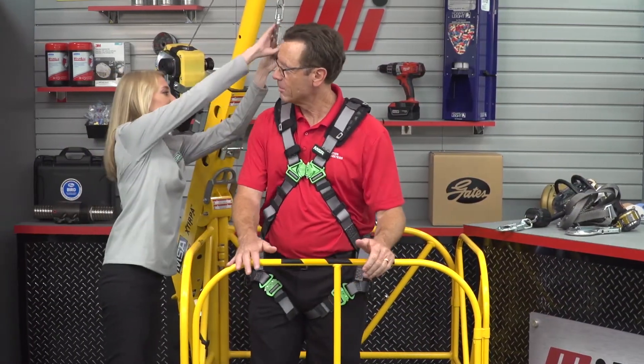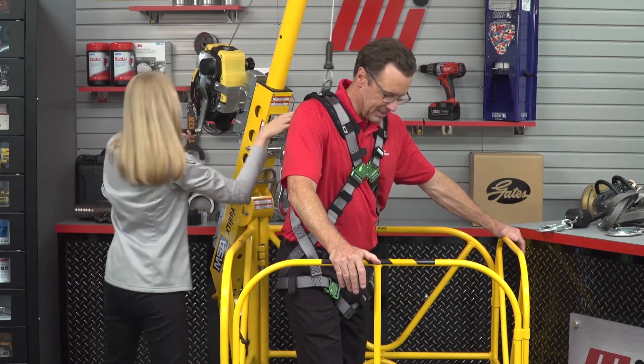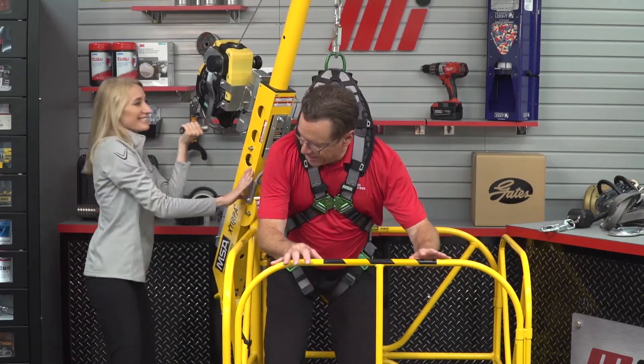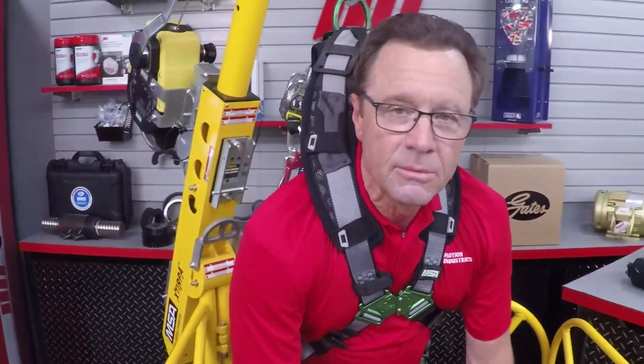That was great information — but the look on your face says we need to think through our rescue plan. That was Ann Osborne with MSA Safety, and it looks like the rescue plan worked. If you have any questions about anything you saw here today, please contact your nearest Motion Industries branch location.